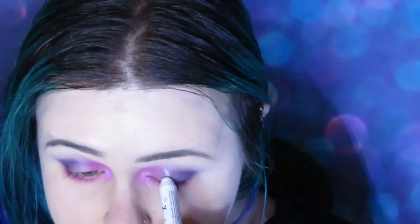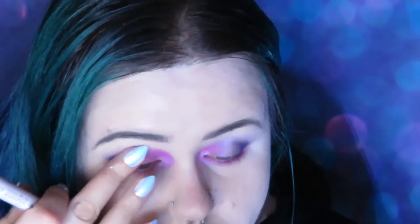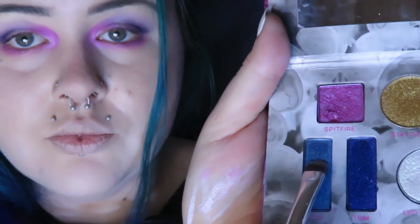Now I'm taking a fluffy brush just to blend out those edges a bit so it's not so harsh. Taking my Milk pencil again by NYX and putting that in the center of my eyes, then using LCW from the Kristen Leanne palette and putting that in the center of my eyes as well.